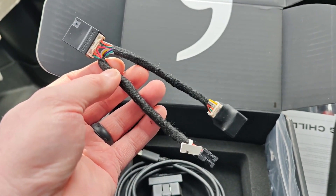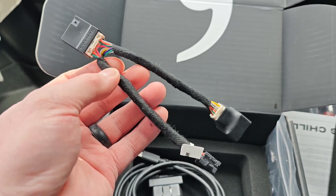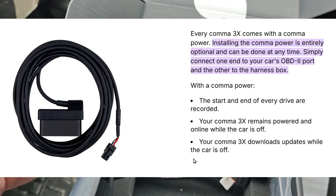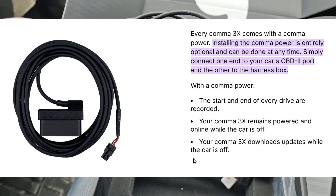We're going to be installing this in a Chevy Bolt EUV and this is the cable that they sent with it, which is going to make this installation very simple. They did send this cable with my kit but I'm not sure I really need it, so I'm going to try to start up Kama without it and if I have any problems I'll go ahead and install this cable.